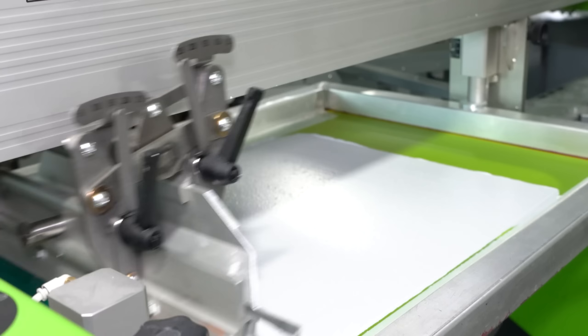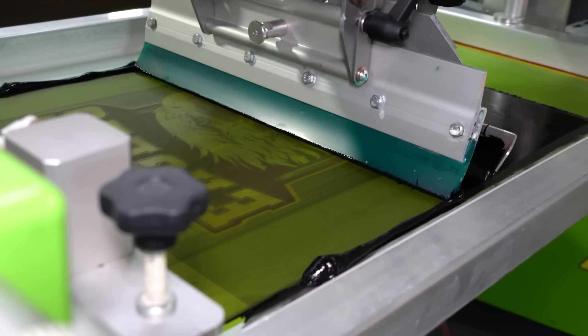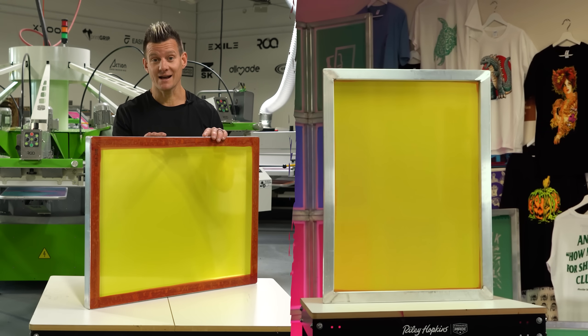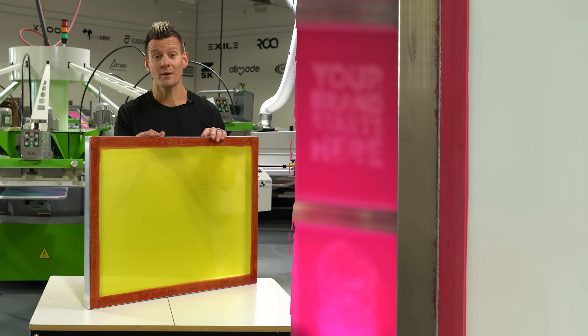Meaning that when you're on press, you're going to get better registration, better ink release, and better prints over time. So now you know why they're different colors, different sizes, and the results you'll get by getting a premium red glue frame.